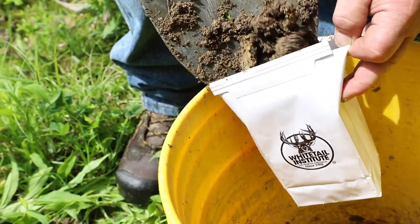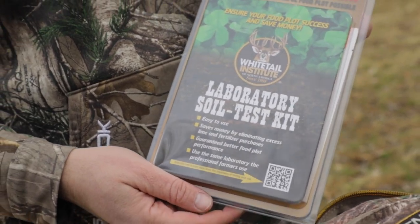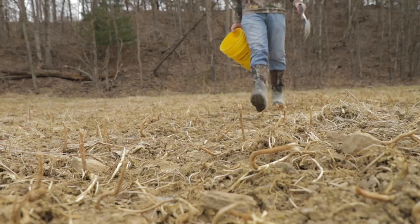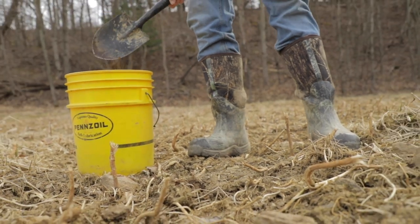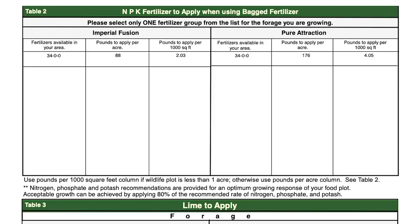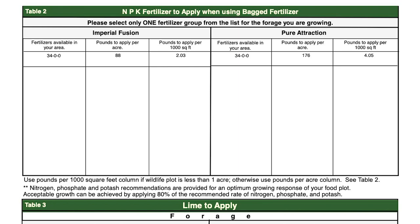I use the Whitetail Institute soil sample, and the main reason is they make it almost idiot-proof — and that's perfect for me. Because I can put in exactly what I'm going to plant. I can say, okay, I want to plant Fusion and Power Plant. I can put two different things on there, send that soil sample in, and it's going to come back to me telling me exactly what I need. This is especially good for new guys, because I deal with questions on lime and fertilizer all the time. That soil sample is going to come back with the things you listed and tell you exactly what kind of fertilizer and lime you need per acre for each product. It literally makes it foolproof.